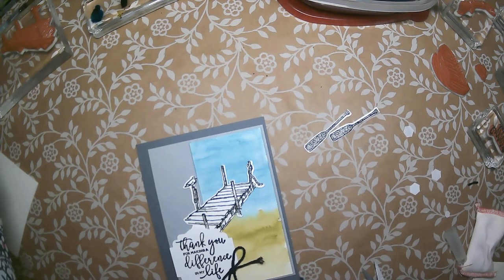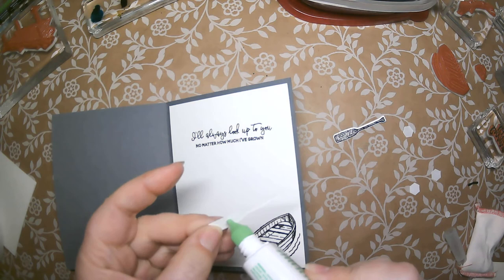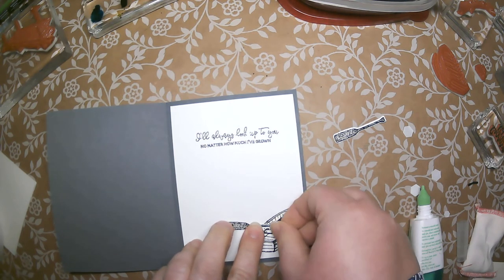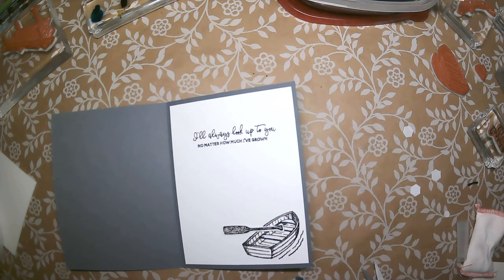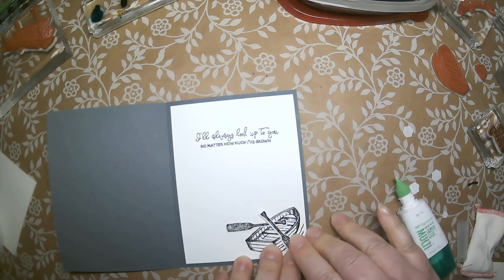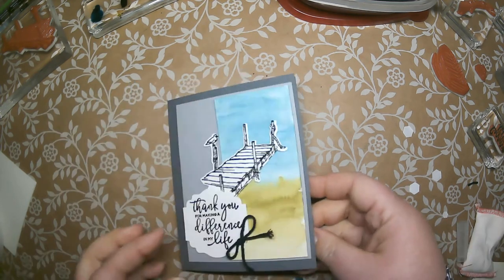Now we have our two little paddles left — what's a boat without paddles? I thought on the inside it would be fun to put the paddles to make it look kind of like a row boat. I put a little multi-purpose glue on one at an angle that way, then bring the other one in and have it cross so it looks like a row boat. If you're uncomfortable with them hanging up, you can sneak a little glue underneath.